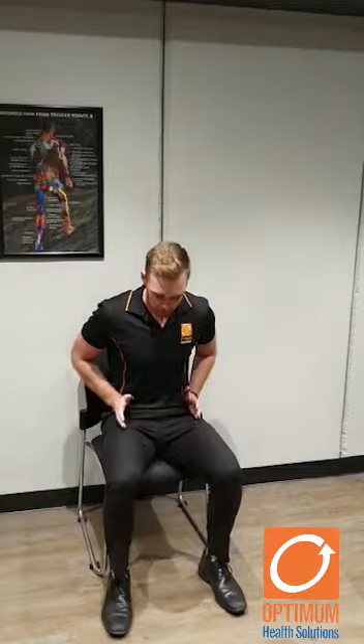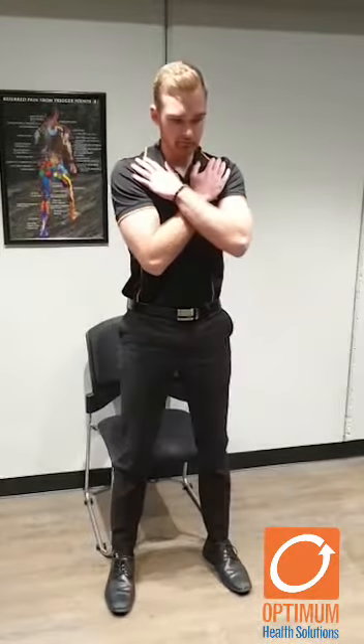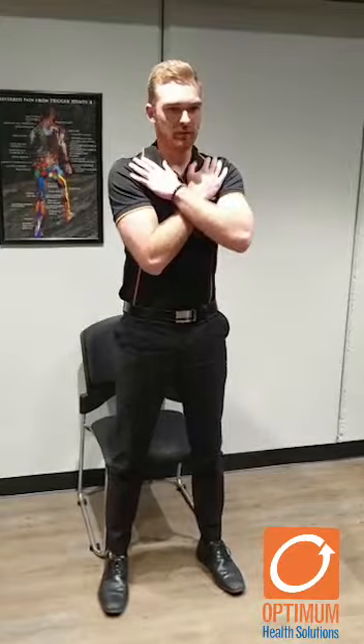Start sitting down — where you put your arms is entirely up to you. Feet hip width apart and your chest up nice and tall, and basically all it is is stand up and sit down. Stand up, sit down.